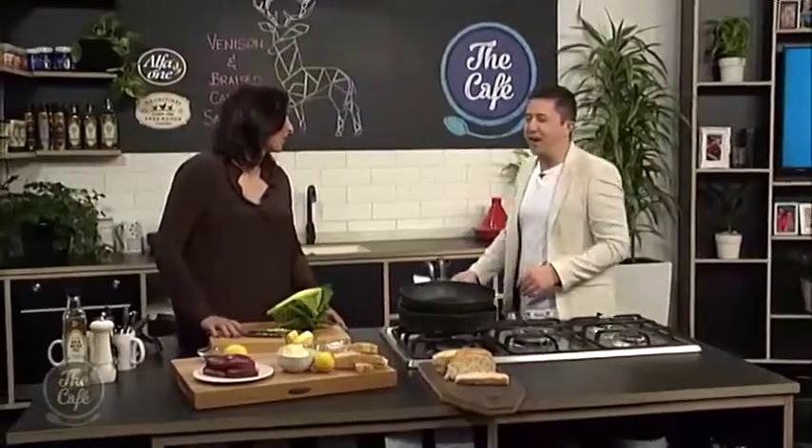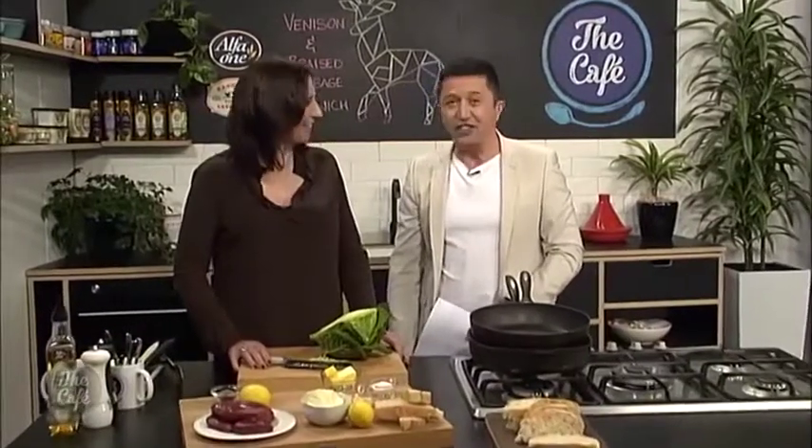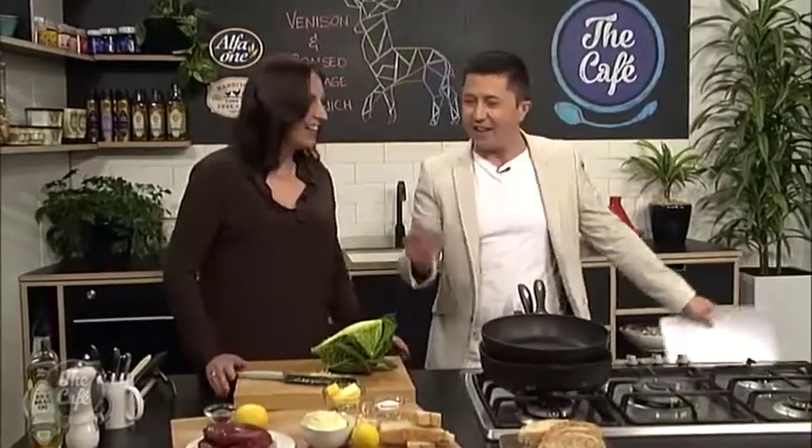Today we are joined by food writer and chef Jane. How are you Jane? I'm good, thank you. It is so good to have you. Welcome to the Cafe Kitchen. Thank you for having me, it's good to be here. I'm going to help you out, but first — what are we going to be making today? Take me through it.